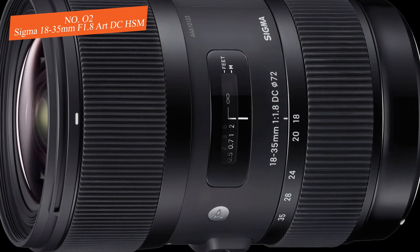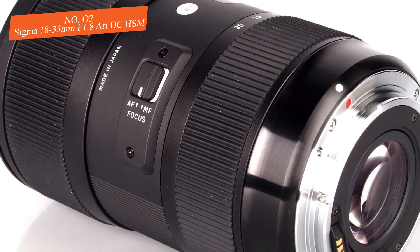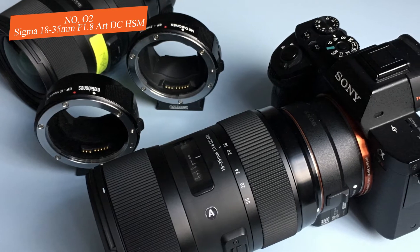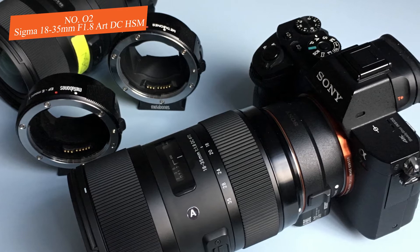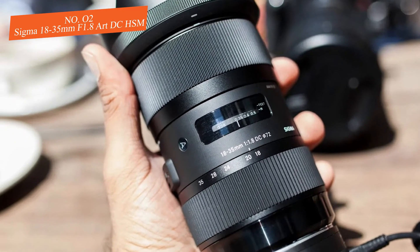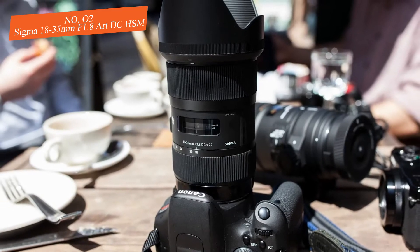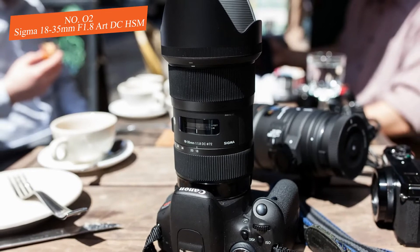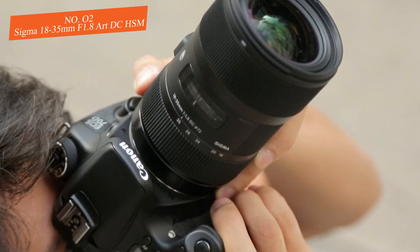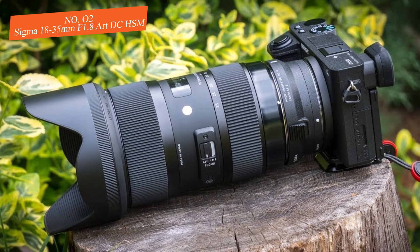What also stands out about this lens is its sharp output regardless of aperture — even at f/1.8, chromatic aberration, distortion, and vignetting are virtually non-existent. You will instantly notice this yourself: at f/1.8 and f/2.8, the resolution and overall sharpness are top-tier, and chromatic distortion cannot be seen when shooting at smaller apertures either.